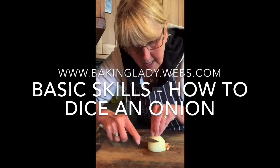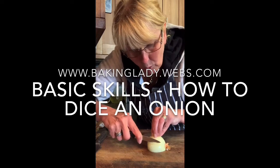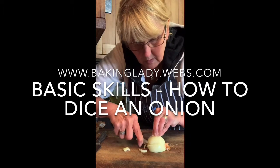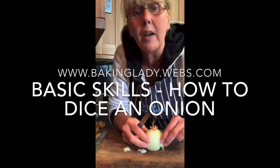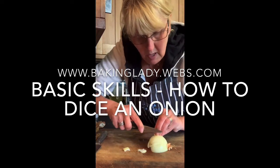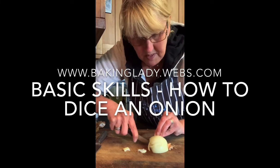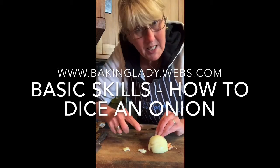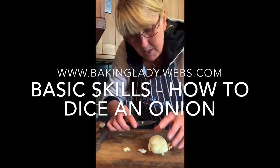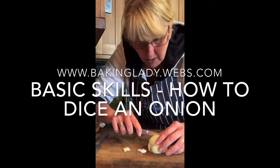Now we're going to cut this way. Keep your fingers in a nice little arch like that and cut through your onion all the way to the bottom. Keep your fingers nice and tight, going all the way to the bottom. Make the pieces as small as you want — this isn't a race, you don't need to be Jamie Oliver trying to get it done as fast as possible. Once it starts to fray open a little bit, just hold it and keep your fingers away from the knife.